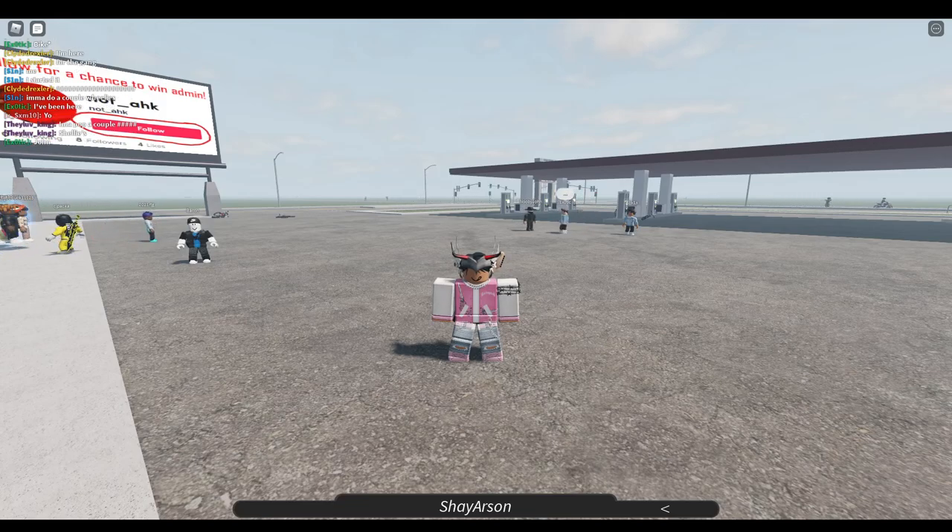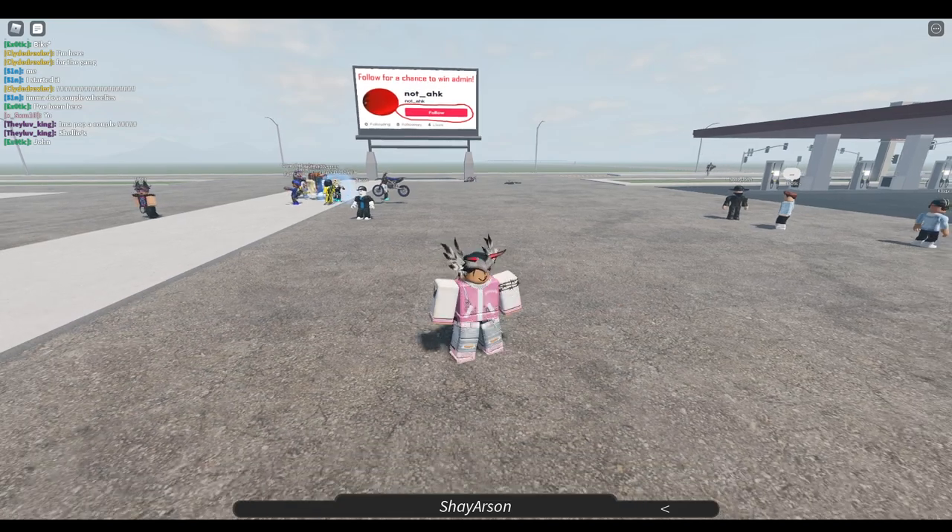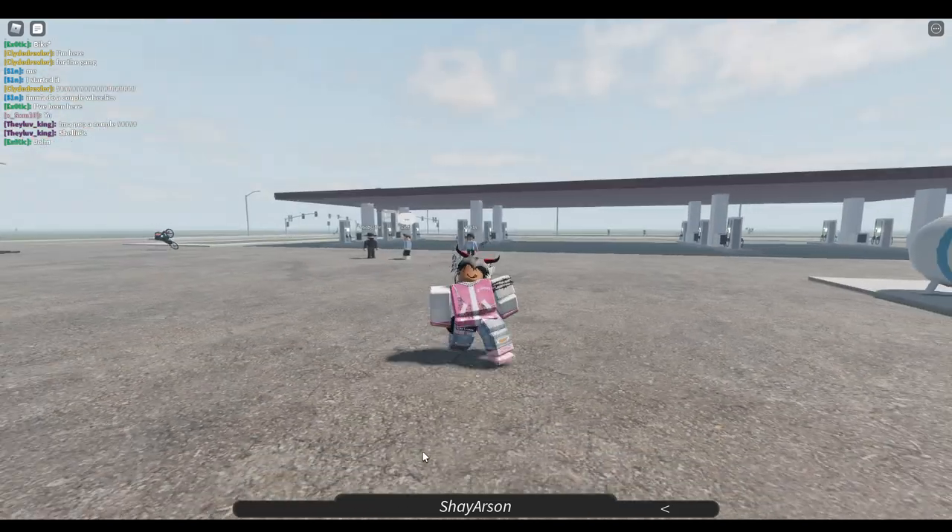What's up guys, it's Shane. I'm back with another video. Today I'm just going to be doing a little review on a game pass in Bike Life Miami — we're just going to review the Scat Pack, which is 1500 Robux.